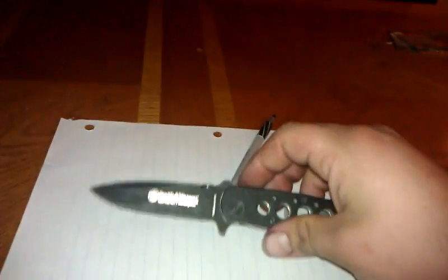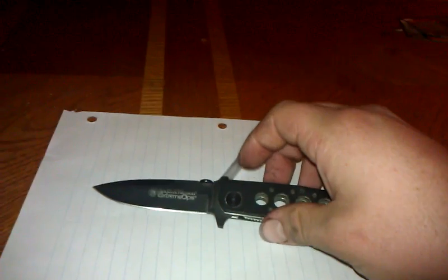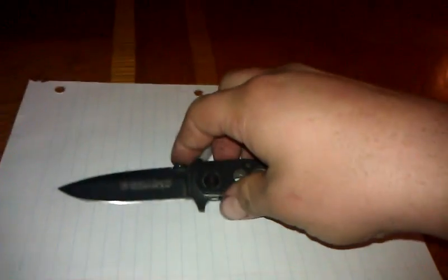It locks up nice and tight — there's no play up, down, left, or right — so it's made pretty tight. It's skeletonized, which I don't know if that was for looks or weight, probably both, but it looks really nice and doesn't weigh that much.